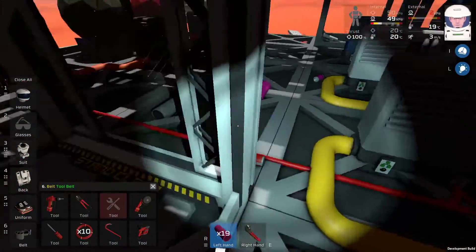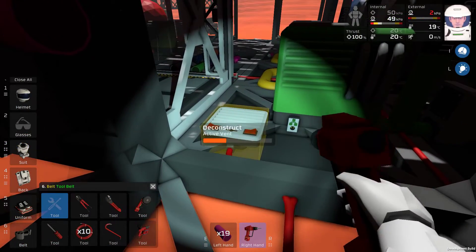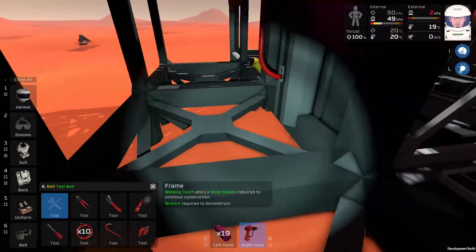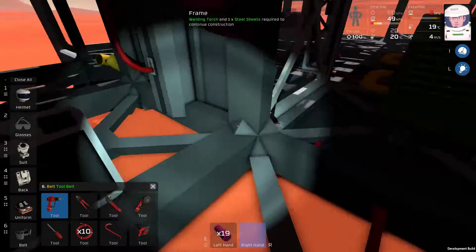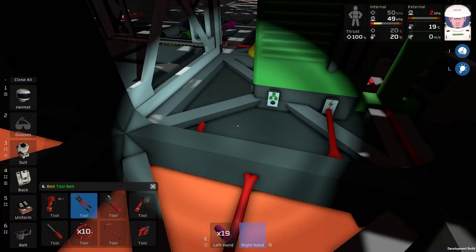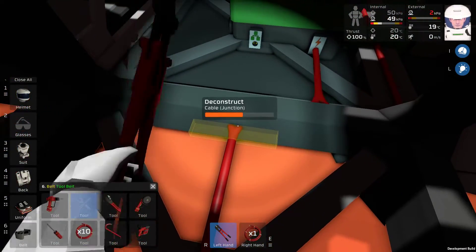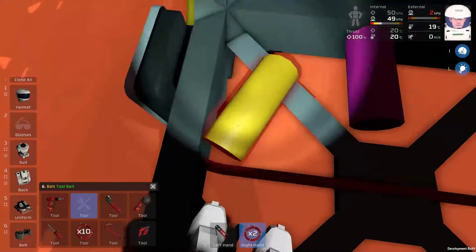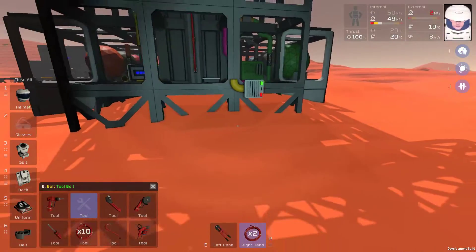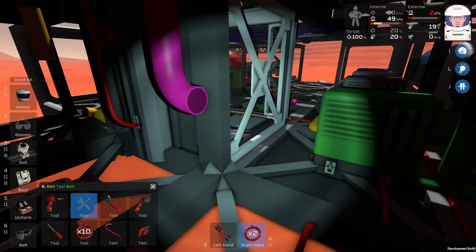I'm going to remove a lot of the active vents because they prevent me from setting up a permanent system in the way that I want to. Now that I have a lot of piping for the inflow, I can move these active vents somewhere more convenient. That's the idea here. So let's remove some of this cabling — actually, that just runs to that vent, so it's not a cable that's all that necessary.